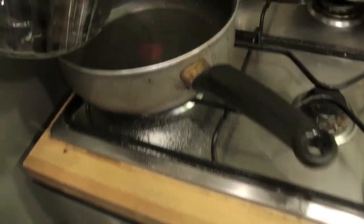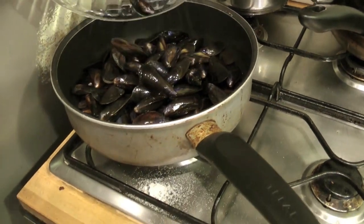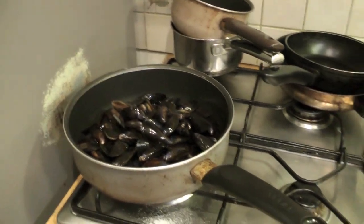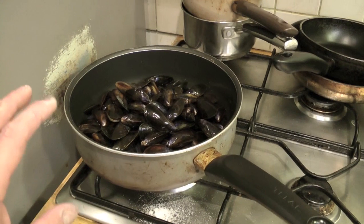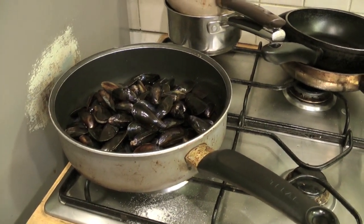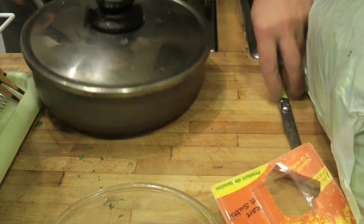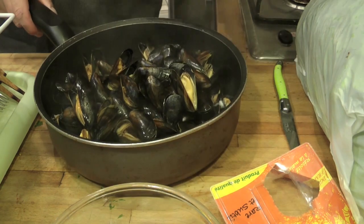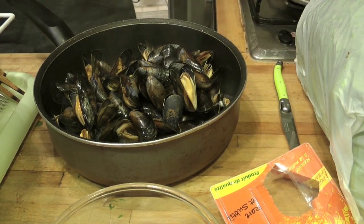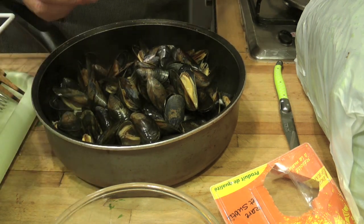Incominciamo a fare il nostro sugo: mettiamo le nostre cozze in una pentola con un bicchiere d'acqua e facciamo aprire. Per aprire le cozze ci vogliono all'incirca 3 minuti. Sono passati quasi 3 minuti e le nostre cozze sono totalmente aperte. Adesso penseremo a sgusciarle.